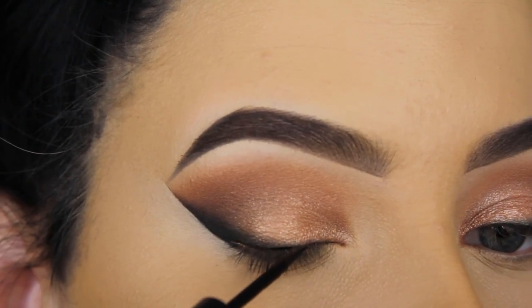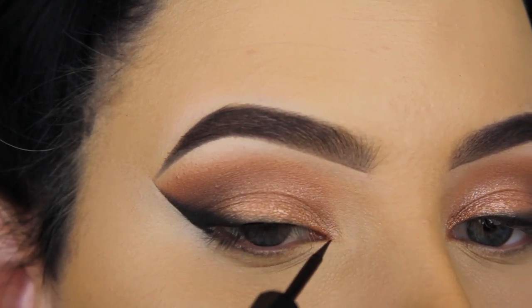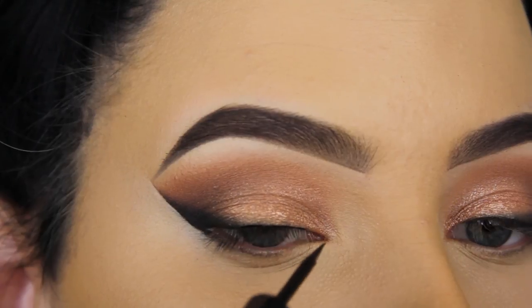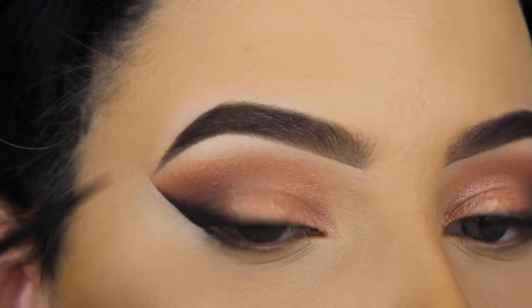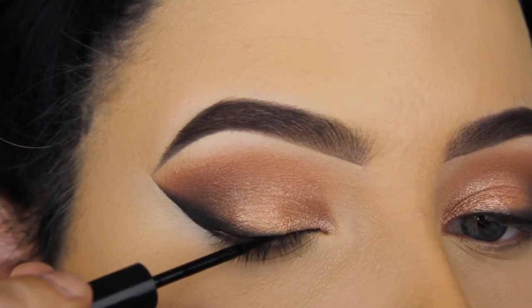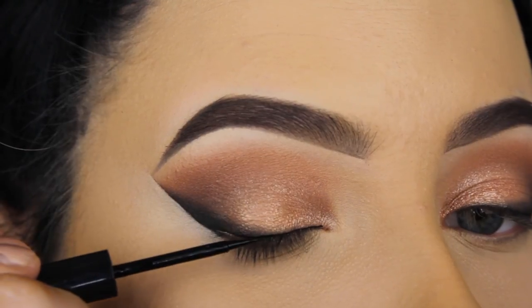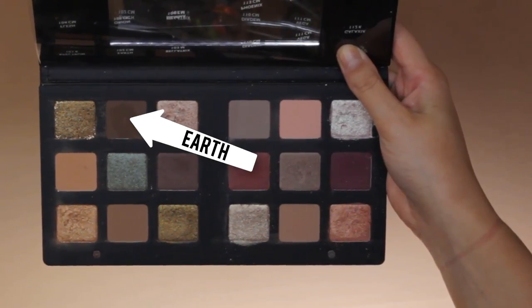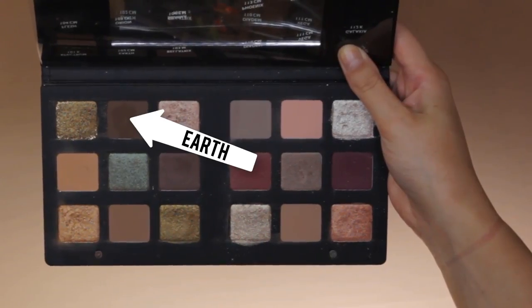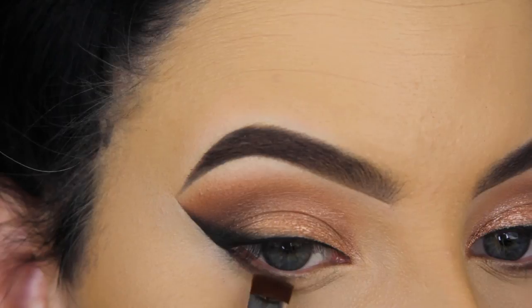Now I'm going back in with my the Balm Swing liquid liner and applying a thin line straight above my lash line. I felt like since I'm going in with fake eyelashes, it looks better to have a line above the lash line so the lash band isn't as obvious. The tip of this liquid liner is so precise that it's not hard to create a thin line with it.